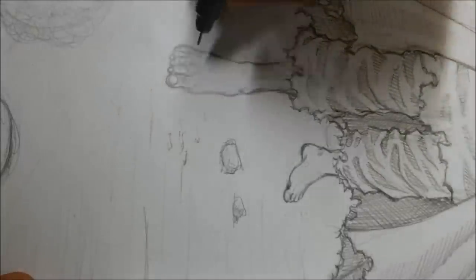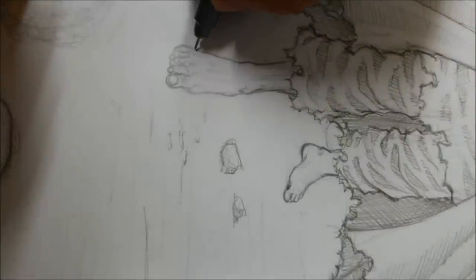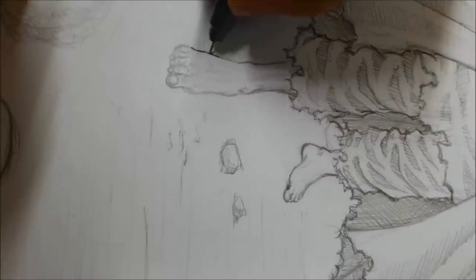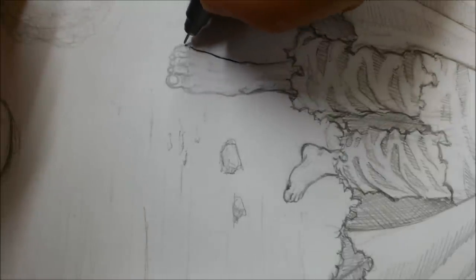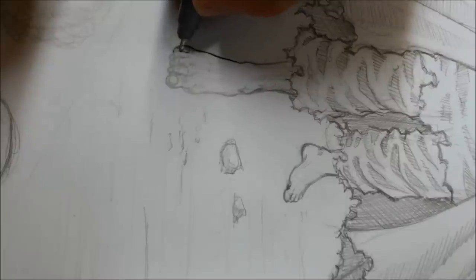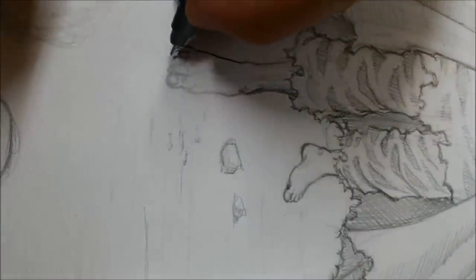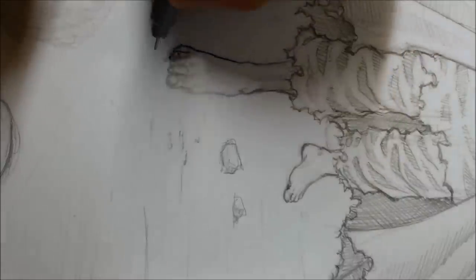For this drawing I'm using a fine liner — in fact I'm using several fine liners. Each one has its own thickness. I'll begin by inking the outline of the whole drawing before I go inside it. Depending on the lines I'm inking and on the size of the elements, I'll be using different diameters of fine liners.